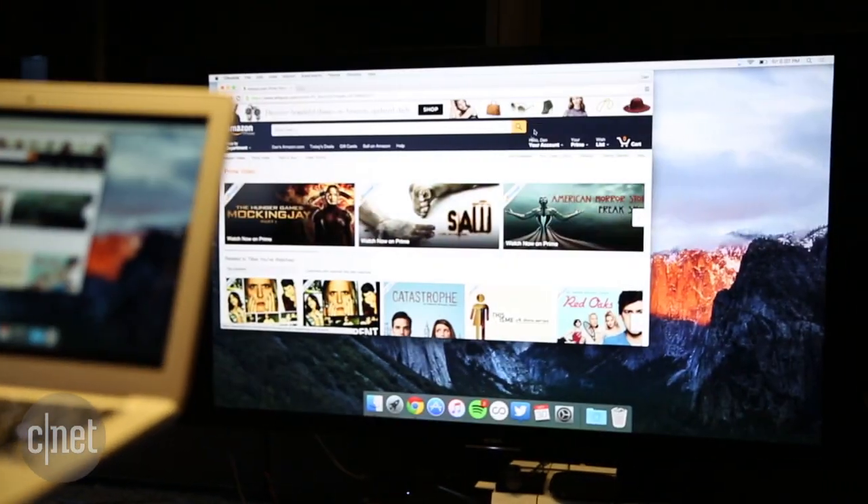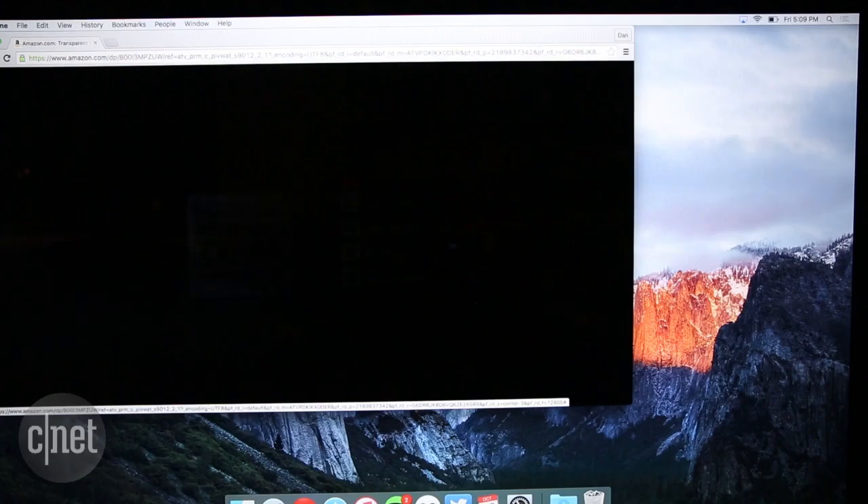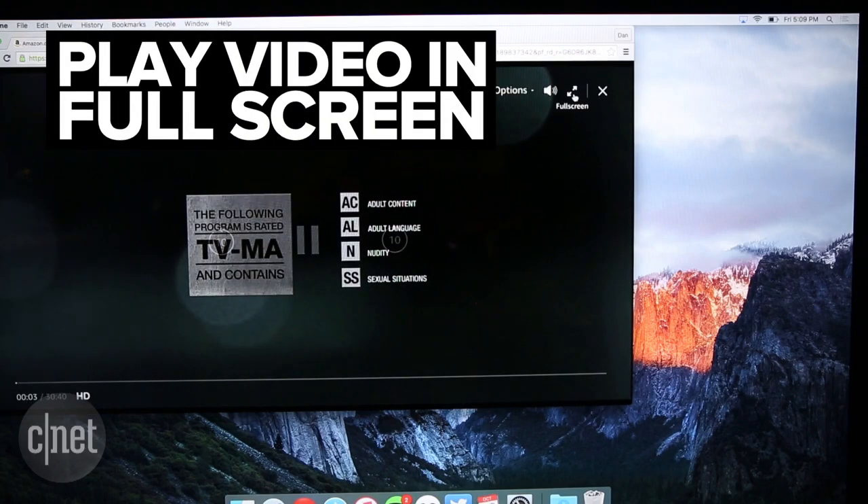After choosing your Apple TV device, your computer will then be mirrored to your TV. Now just go ahead and play the Amazon Video, and just be sure to make it full screen.